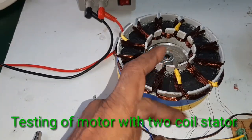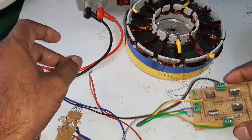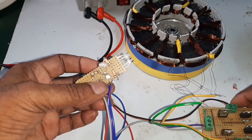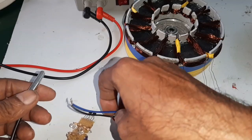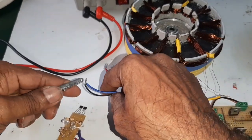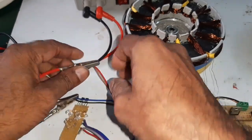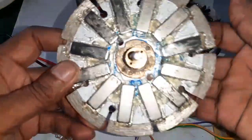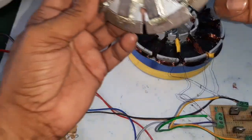The motor leads are connected to the single-phase BLDC controller. Here this is the IC sensor and this is the input supply connected to the regulated power supply. Here I connect the input supply of the controller. This is the two-pole stator. Now I am going to insert the rotor.